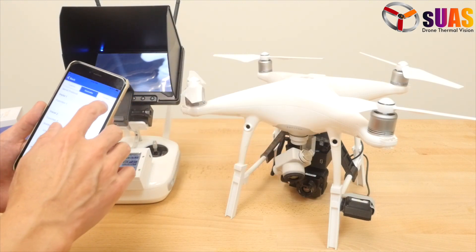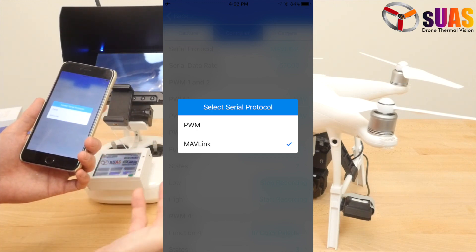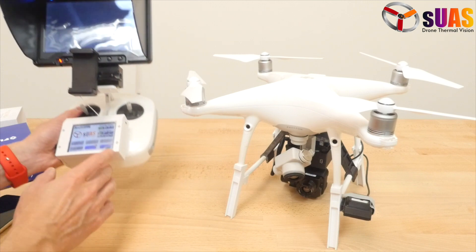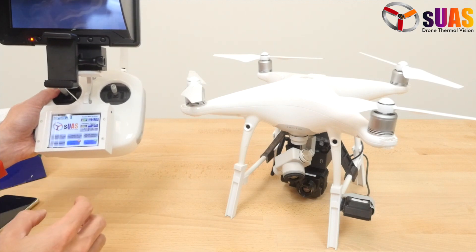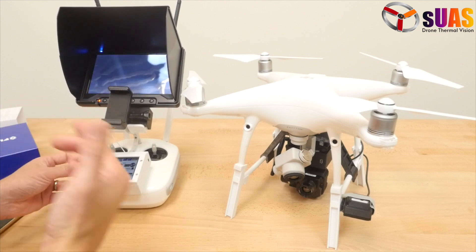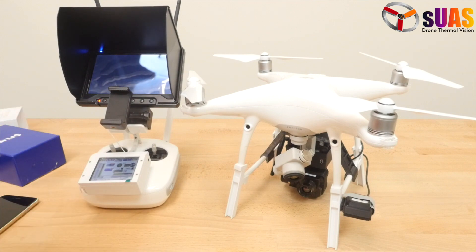If you want to use map link and do geotagging with the Viewer Touch Pro — not with Standard — then click map link and you're set. When flying outside, remember to press the map link toggle button before taking pictures. Watch the GPS satellite count on the controller monitor; if seven or more satellites are connected, geotagging is active. If fewer, wait a bit for the module to connect to more satellites.